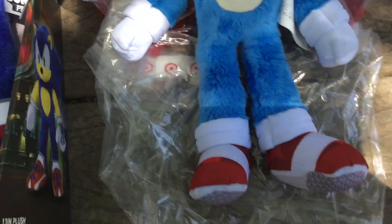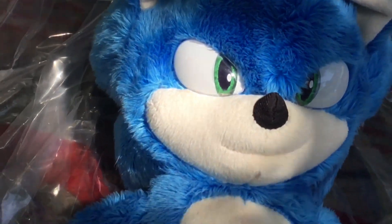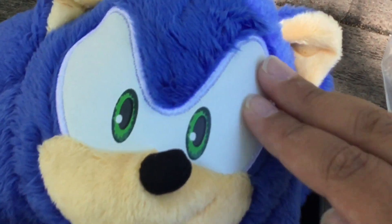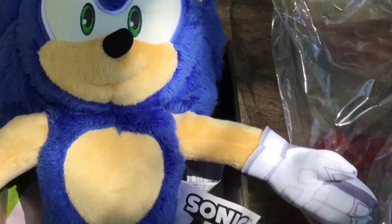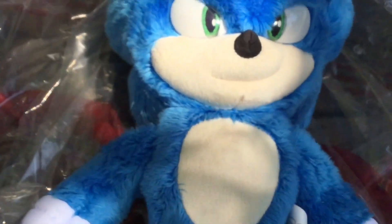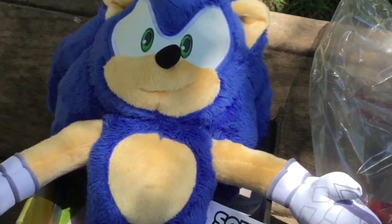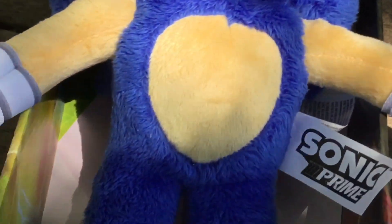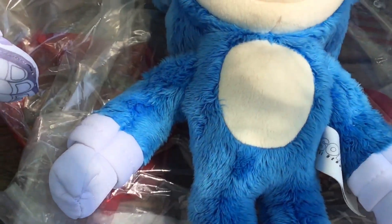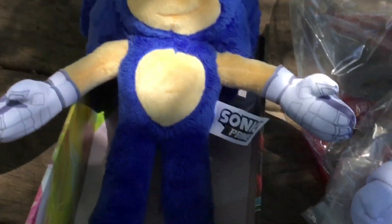Prime Sonic is fluffy too. One difference is they made the eyes on the movie one out of plastic, while on Prime Sonic the eyes are a soft material. Same goes for the nose — same material on both. Down to the torso, the belly on Prime Sonic is slightly softer than the one on Movie Sonic. The gloves are the same material, and pretty much everything after that is the same.